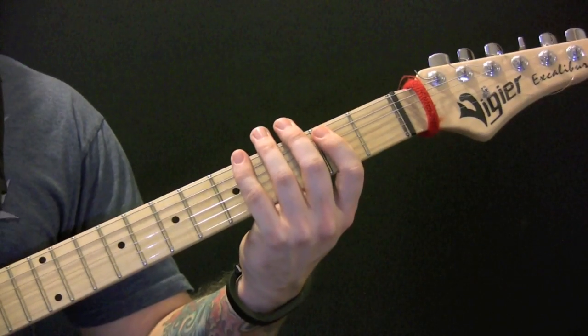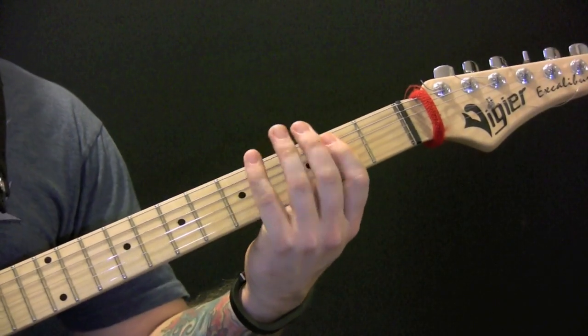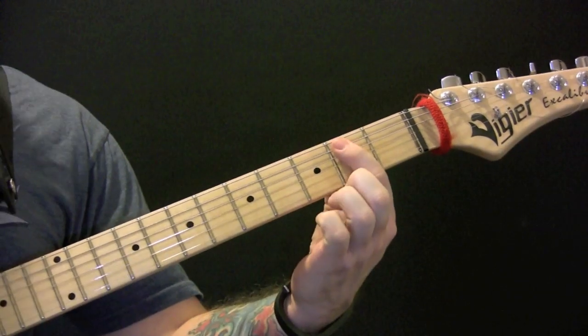Burn the Witch by Queens of the Stone Age. So we're in standard tuning and we start off with just an open E power chord.